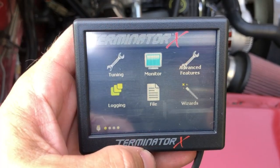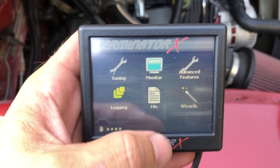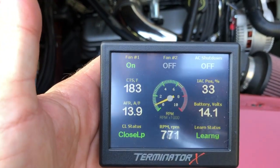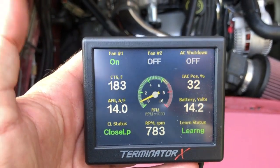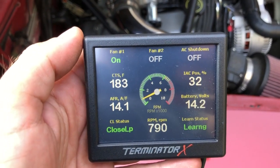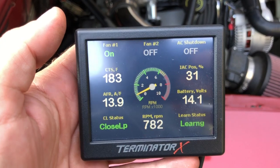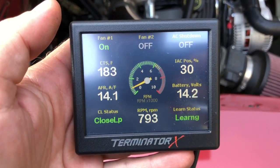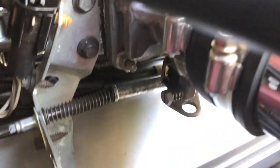The first thing we need to do is make sure that the blade on the throttle body is set where we need it. First, we need to make sure that the engine is up to temperature. It's 183 degrees — that's where our thermostat opens, so we're good. With the engine up to temperature, we want to make sure that the idle air control motor is not open too far and also not open too little. You adjust that by the screw at the bottom of the throttle body here.